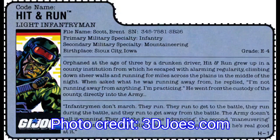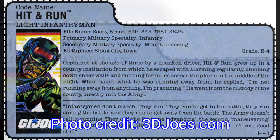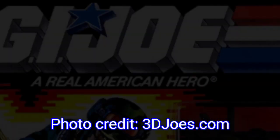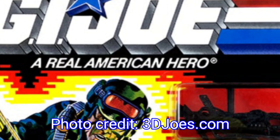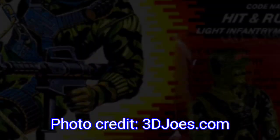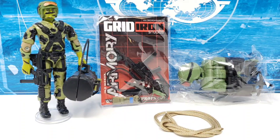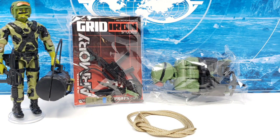Hit and Run's file card lists him as somebody who was orphaned at a very young age, who found an affinity to the activities of running as well as climbing early on and continued as he grew older. Known both as an infantryman as well as a mountaineer of sorts, it's curious to see if this Gridiron Studios character loadout works on a G.I. Joe Classified figure body.